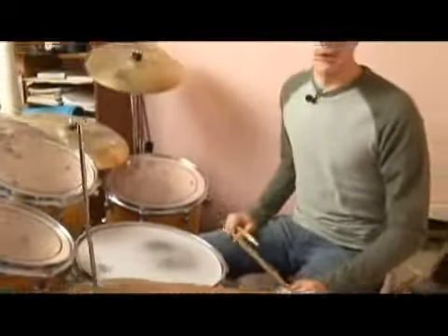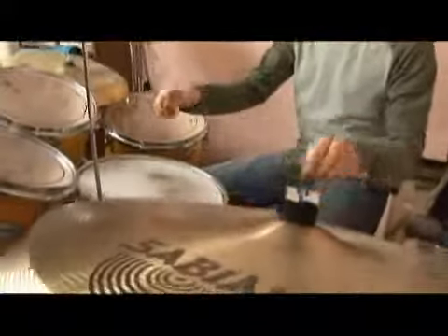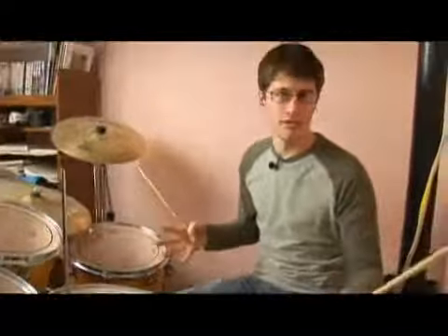There are many other options that we can play here. We can take these examples and play the hi-hat on one and three, or just play the hi-hat with the foot on the one and. We can do whatever we want, but we'll just use those three examples in this series.